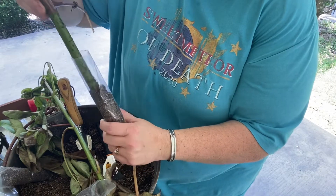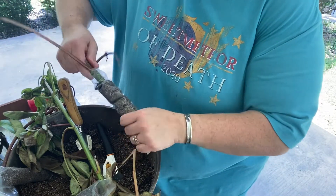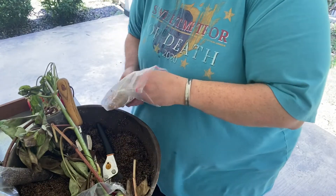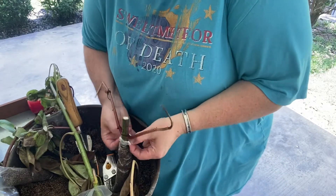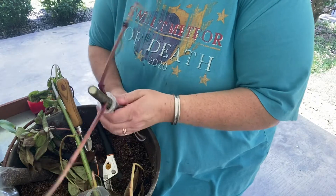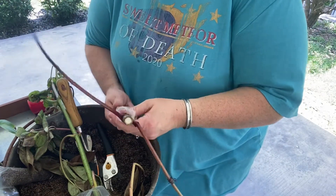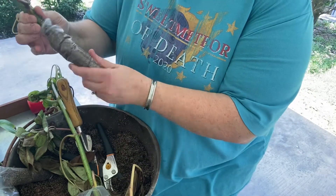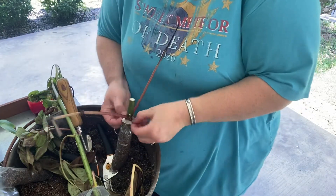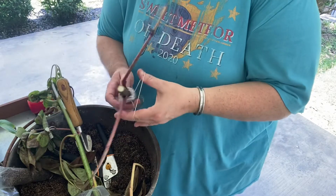Then we're going to shove it into one of these little bags. We're going to push that down in there - maybe I shouldn't have packed the dirt in there so tight. I'm going to wiggle it down in there, and then I've got some rubber bands here to put on it to keep it in place.